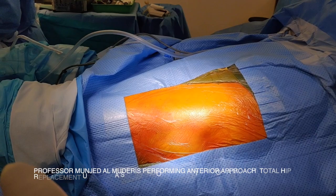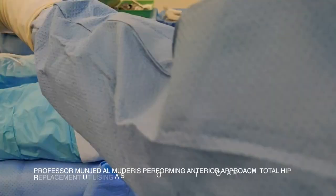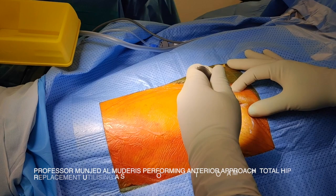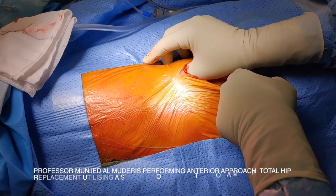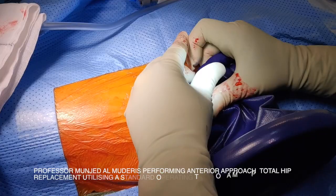The patient is positioned supine and this is a special type of drape that allows both legs to be prepped. However, you can use a single extremity drape without a problem. This is the anterior superior iliac spine and that's the greater trochanter. The incision is a vertical incision, two centimeters lateral to the anterior superior iliac spine and one centimeter distal. The size of the incision is around 10 centimeters. I incise the skin and the subcutaneous tissue, undermining the subcutaneous tissue down to the fascia to give space for a special soft tissue retractor called the Alexis retractor, which holds the tissue apart and protects the skin from contaminating the wound.